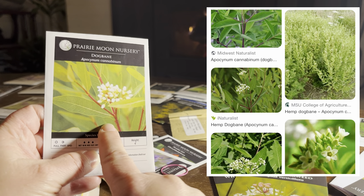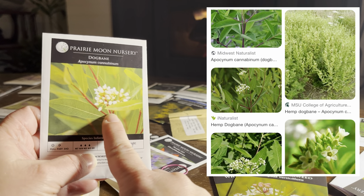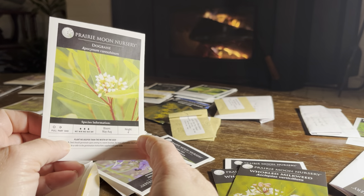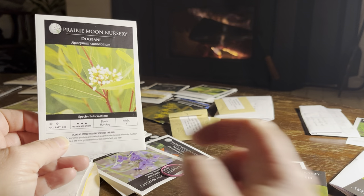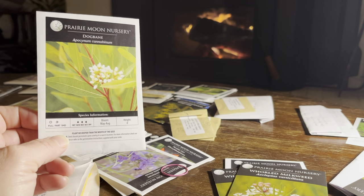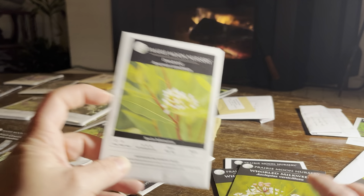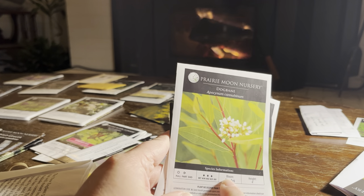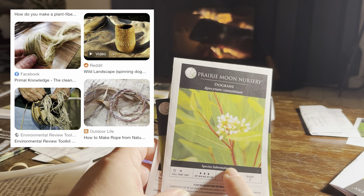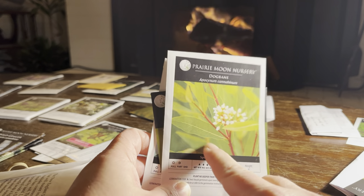I pulled the dogbane because it is in a similar overarching family and looks very similar to milkweed. It's about the same height as common milkweed, but the flowers are a bit more open and less conspicuous, and it's a little taller — more like four to five feet. Dogbane is not a host plant for the monarch, but it does host other caterpillars. I got it particularly because I want to try using it as a fiber plant for weaving and making cordage.